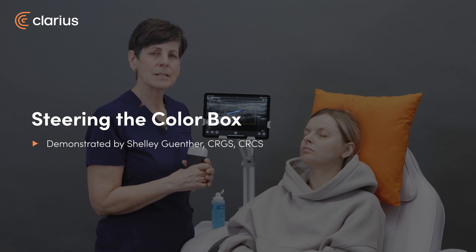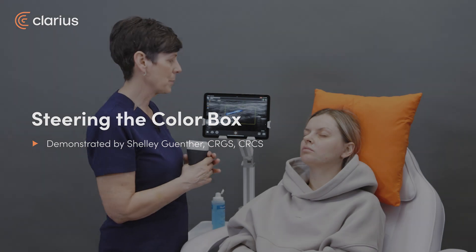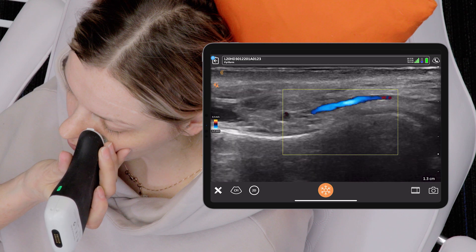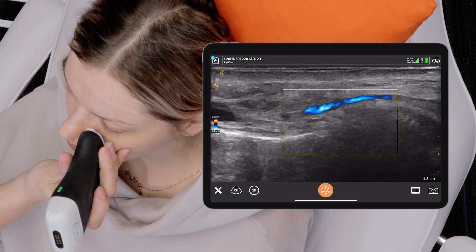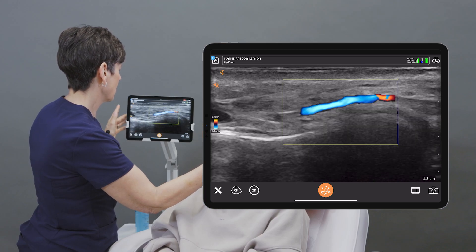Hi, my name is Shelley and today I'm going to talk to you about how to steer the color box on the Clarius app. I'm just going to locate the angular artery here and I'll move my color box up just a little bit so that the vessel is in the center of the color box.